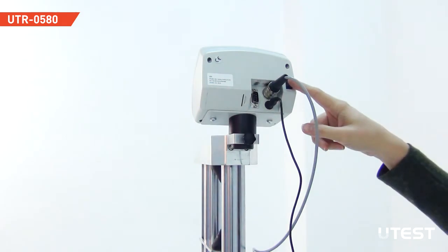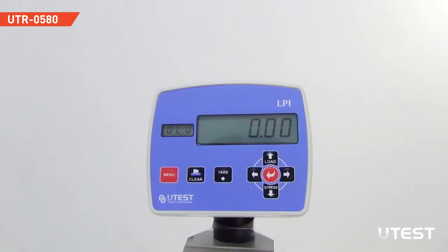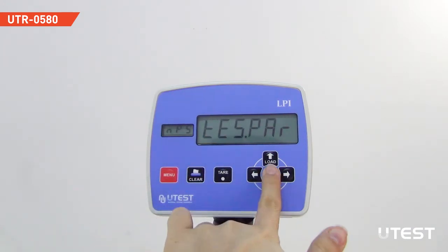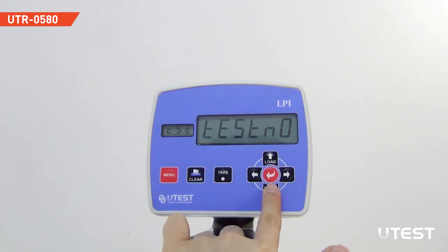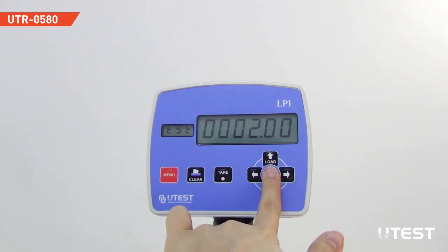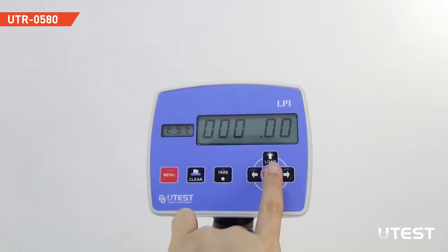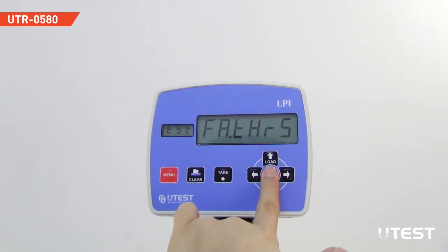Turn on the power switch. Before operation, check the settings of the device. Push the menu button and select the test parameter submenu. Arrange the separation option to zero. Next, select the failure threshold option in the same submenu. This value should be different from zero.